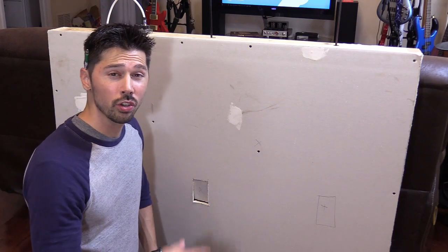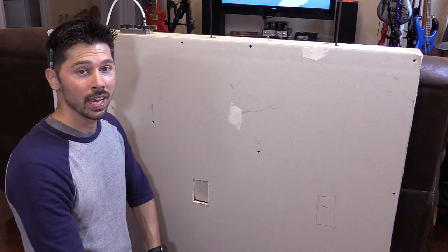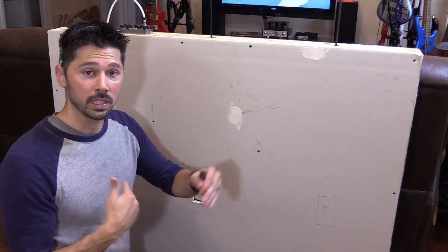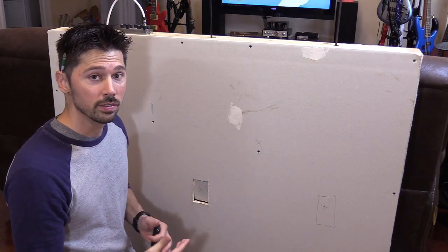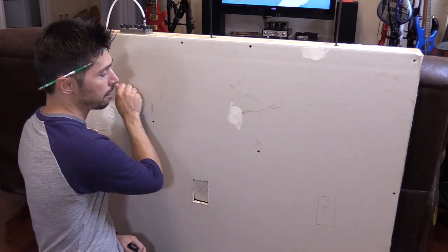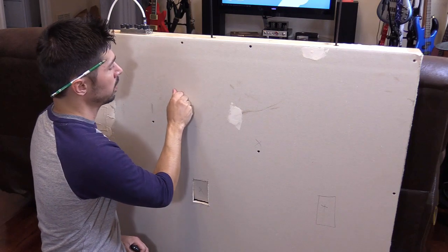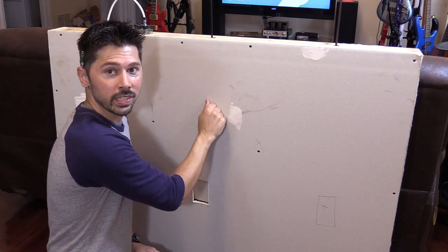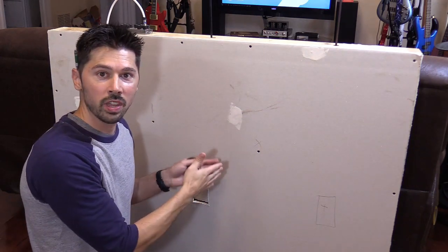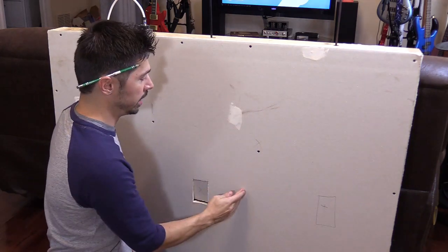What's up guys, this is Tampa Tech and I'm going to show you four ways to find studs in a wall. The first way is going to be the cheapest and then I'm going to work myself up to the most expensive tool. The cheapest way to find a stud in a wall is by knocking. You'll hear a hollow sound and then you'll hear a solid sound, and that's when you know there is a stud located right there.